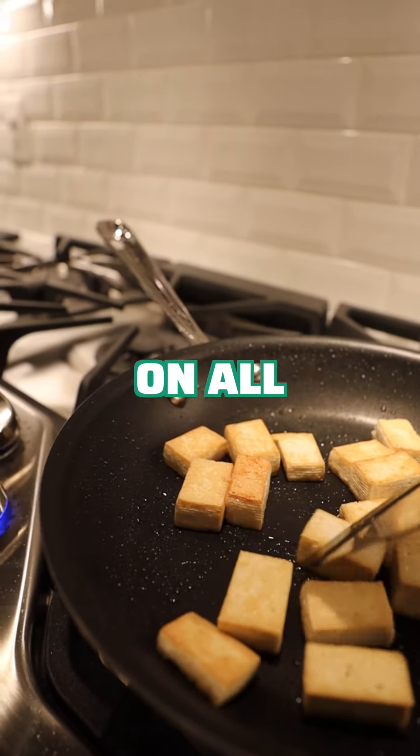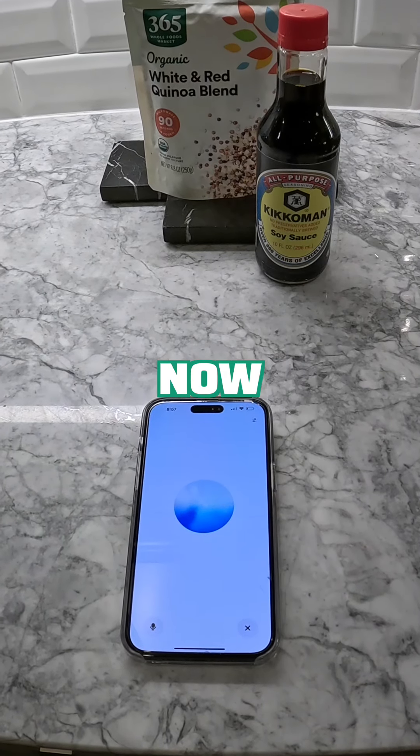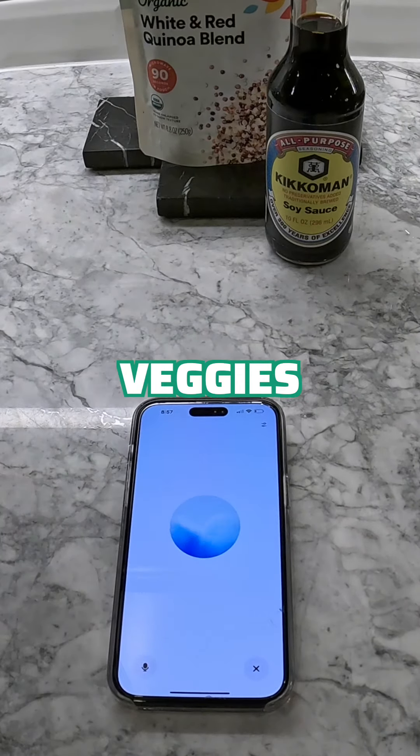Okay, the vegetables look like they're getting close to being finished. What's the next step? Now pour in the soy sauce over the veggies and tofu. Stir everything together to ensure it's evenly coated. Let it cook for another minute or so, just until everything is well mixed and heated through.